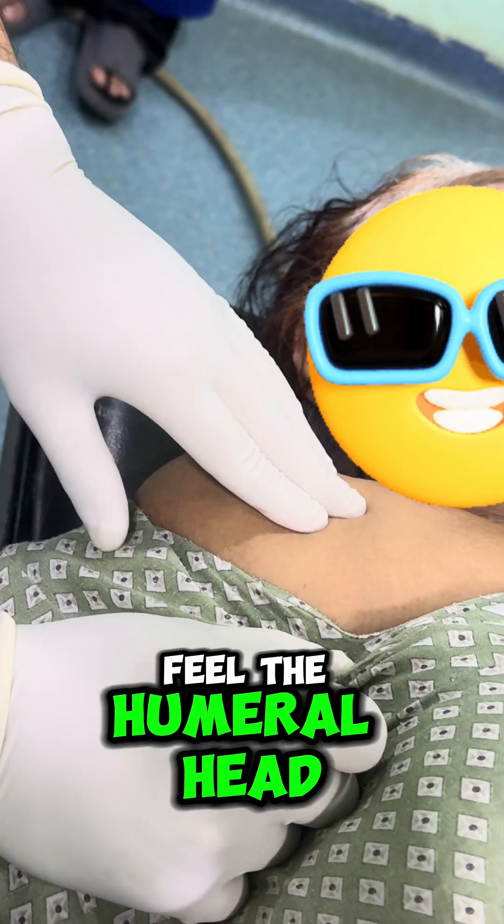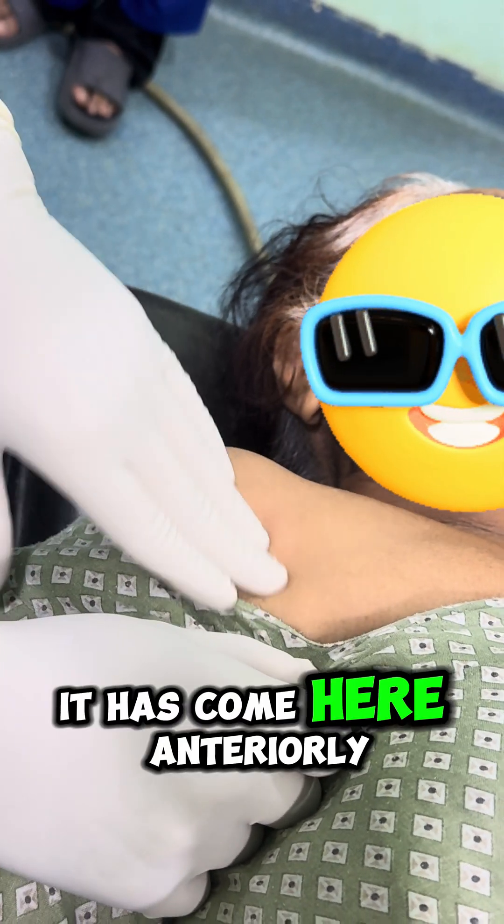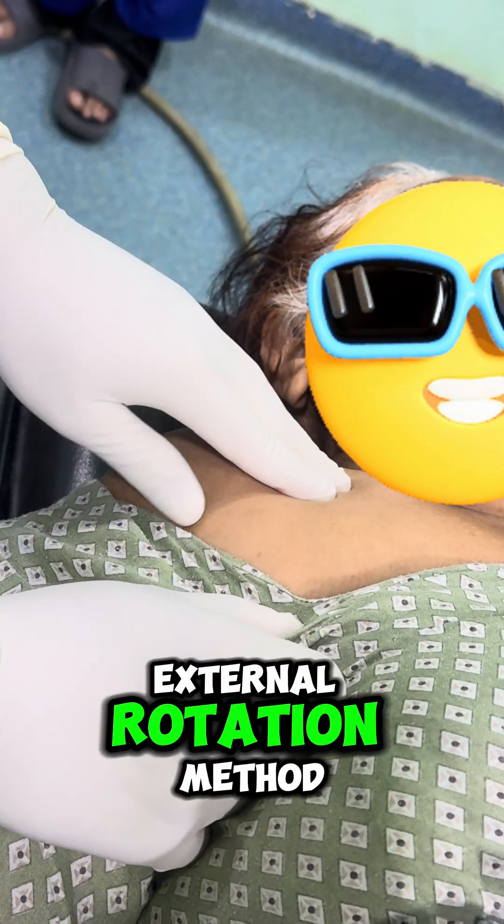Here we can clearly feel the humeral head — it has come anteriorly. We will try the external rotation method to reduce this.